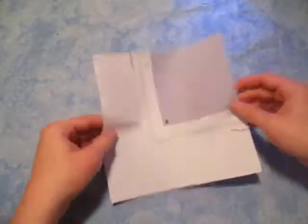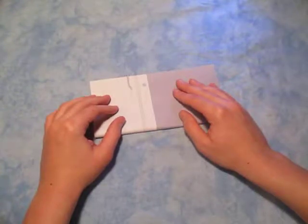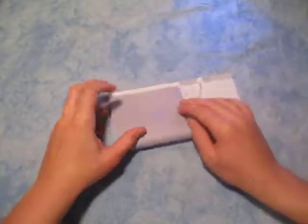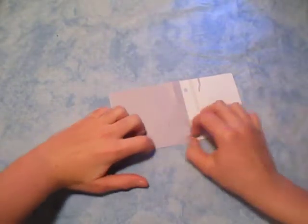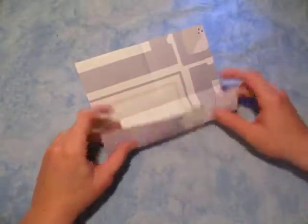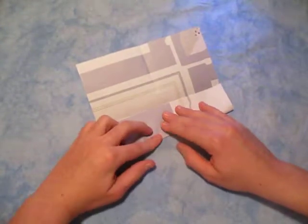So this is double sided so it doesn't matter which side. Fold in half like this. We are going to make a pinwheel base, and fold in half the other way. Now unfold, and now unfold this edge to the center crease right here, making the door base.